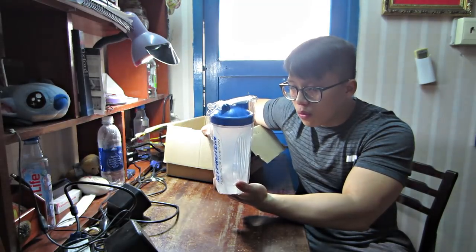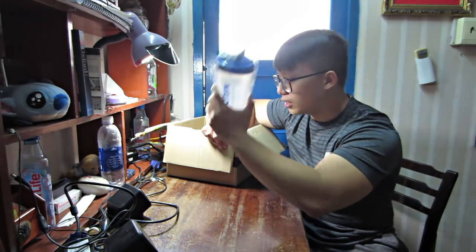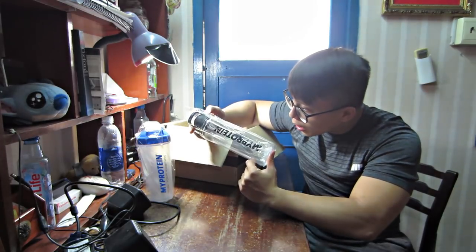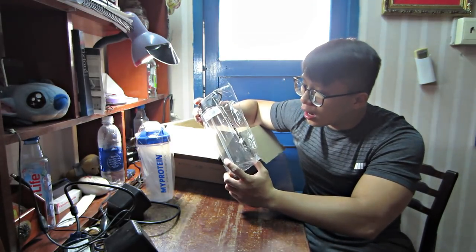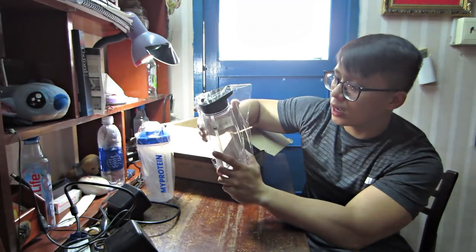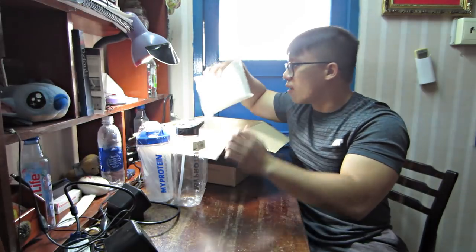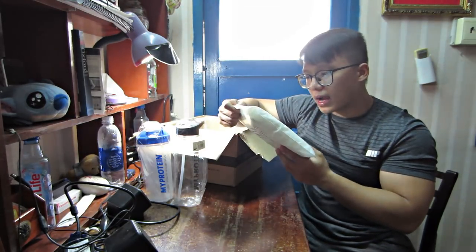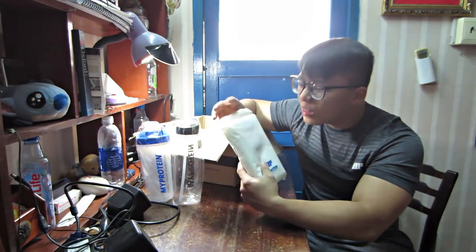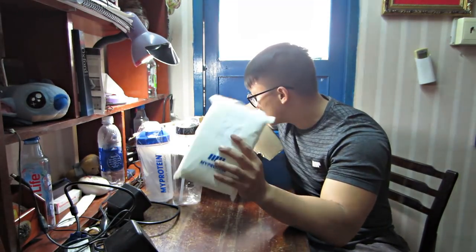Có rất là nhiều cái bình shake ở đây. Đầu tiên là một cái bình shake rất là quen thuộc, đó là cái bình 600ml shaker - các bạn hình như là ai cũng có cái bình này. Tiếp theo sẽ là một cái bình có cái ống hút của MyProtein rất là cool - nắp màu đen và có cái ống hút ở đây để chúng ta hút nước. Và đây là một cái khăn đi tập - của MyProtein, gọi là hand towel. Rất là cool, có cả khăn của MyProtein luôn.